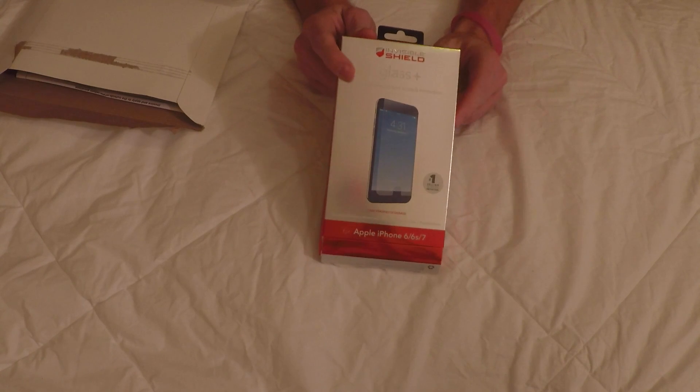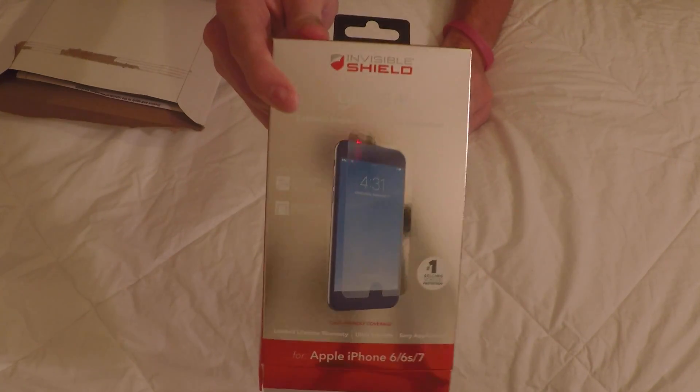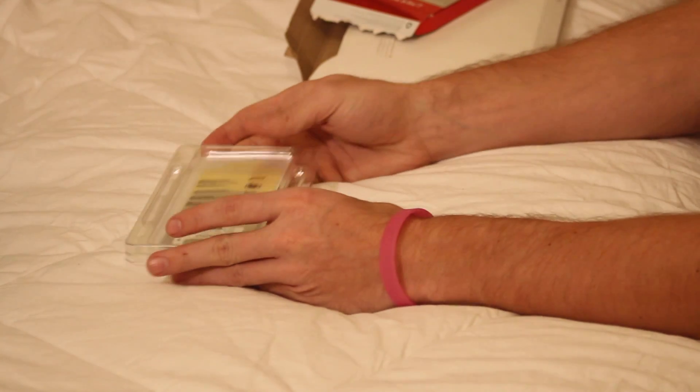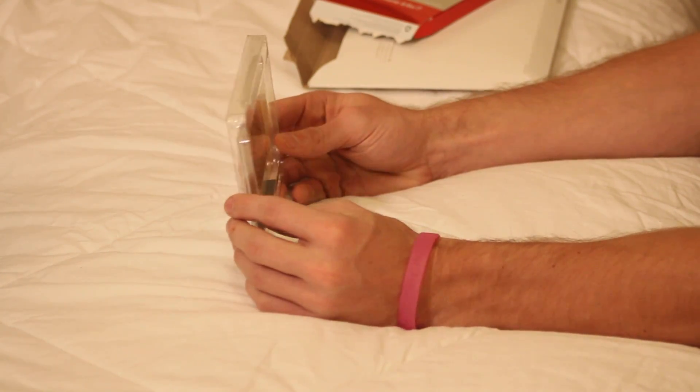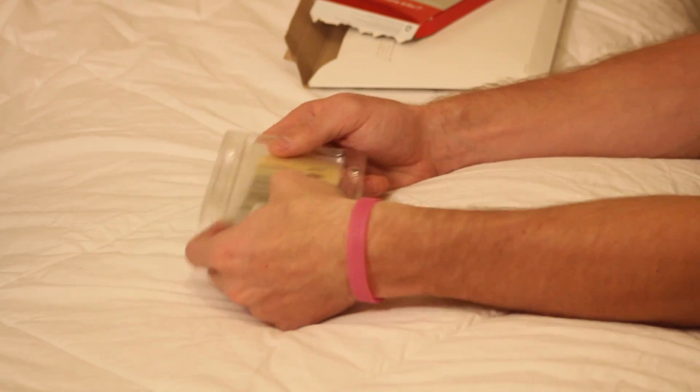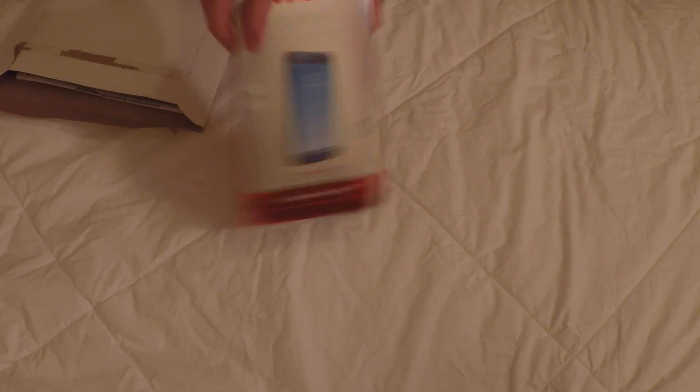If you're not familiar with Zagg screen protectors, they guarantee their stuff for life — extreme impact glass. They protect their stuff for life, so it's a very very clear screen protector. I have the screen protector on here, and when you send it in to Zagg they send you a new one back for free. So I have a brand new screen protector ready to put on. Link to Zagg screen protectors in the description — great screen protectors plus great customer service, and they are actually willing to send you a brand new product if it breaks because they have a lifetime warranty.